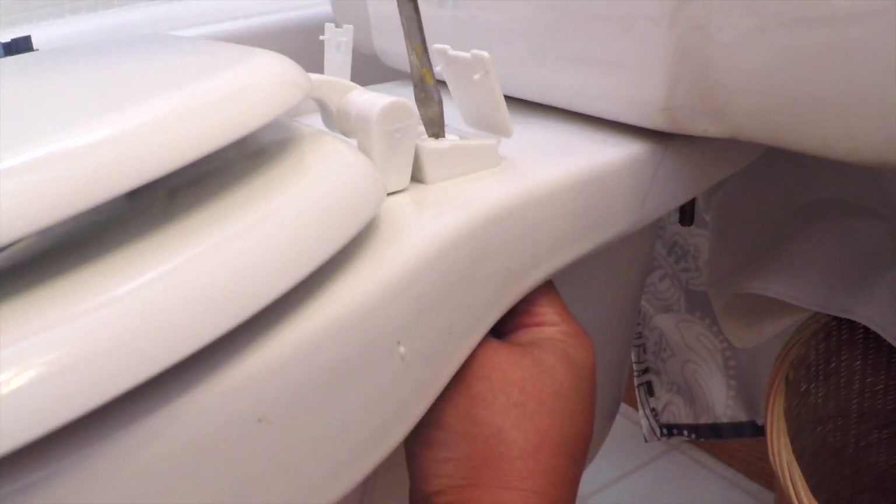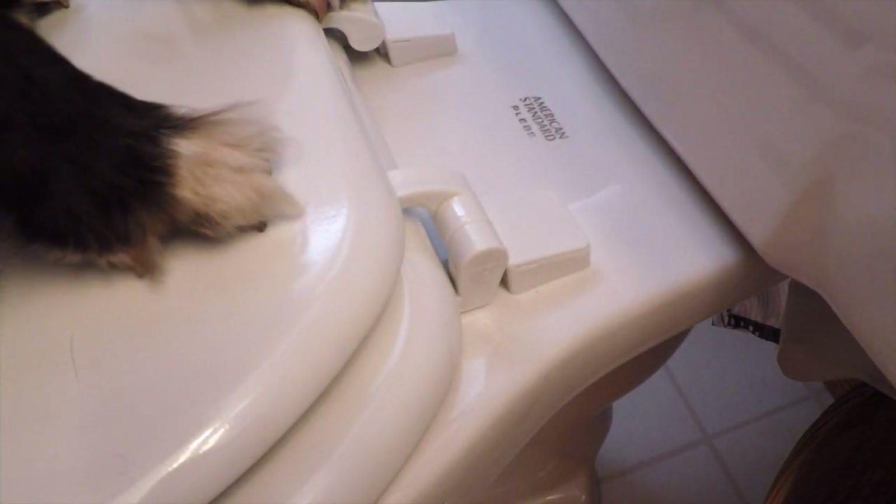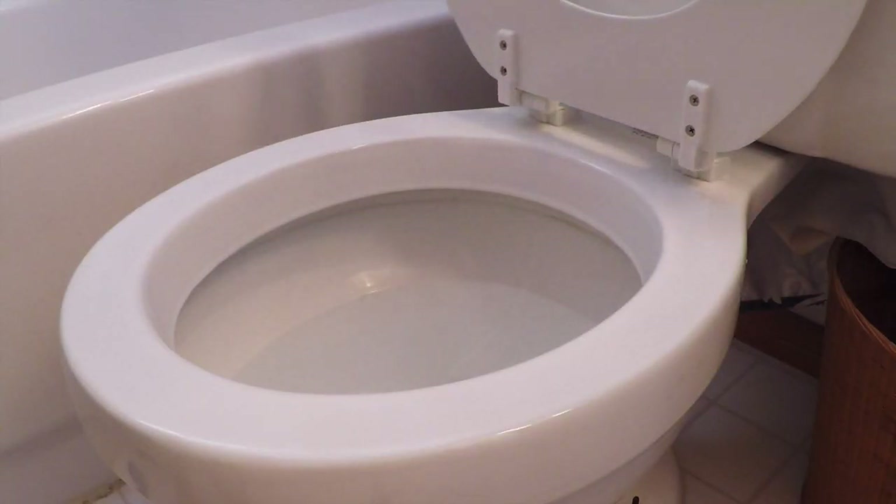Be careful not to screw it too tightly — it could crack the porcelain. Finally, close the hinge screw caps. Voila!